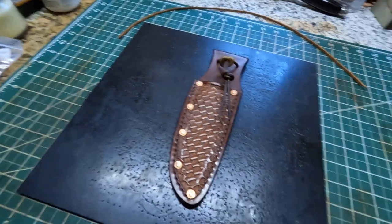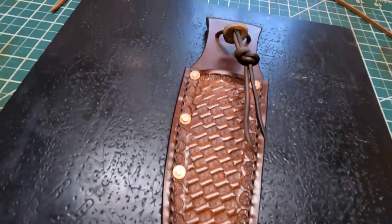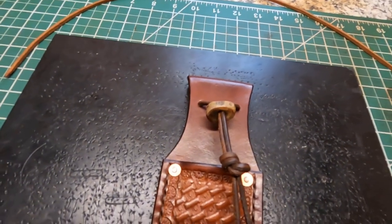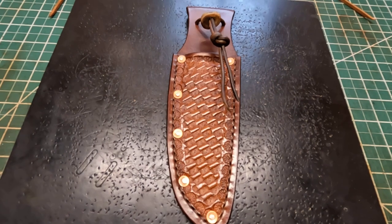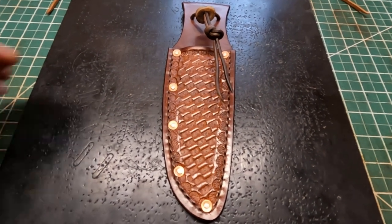Hey, welcome back to Homegrown Country Homeplace Friends! I'm out here in my leather shop. I just got finished working on this sheath right here, and I told you in another video I was gonna show you what it looked like when I got finished with it. This sheath is one a customer contacted me about — he wanted me to make a sheath for his knife, so I gave it a try.